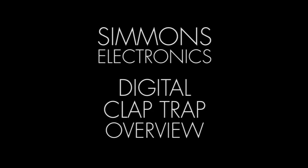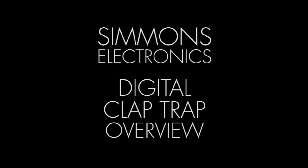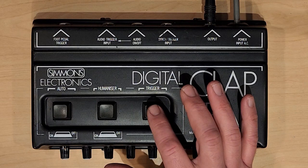And now, you know it from such tracks as Joy Division's Ice Age and something else, I imagine? Let's put our hands together for the Simmons Electronics Digital Claptrap!